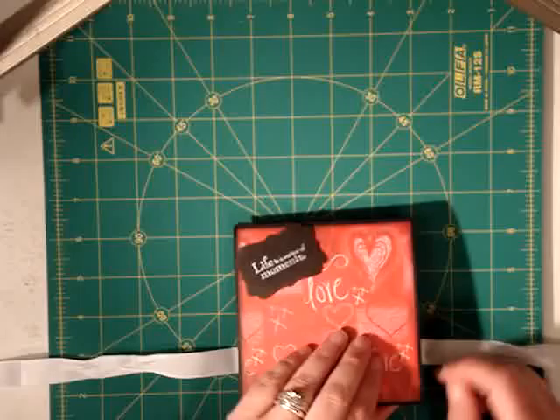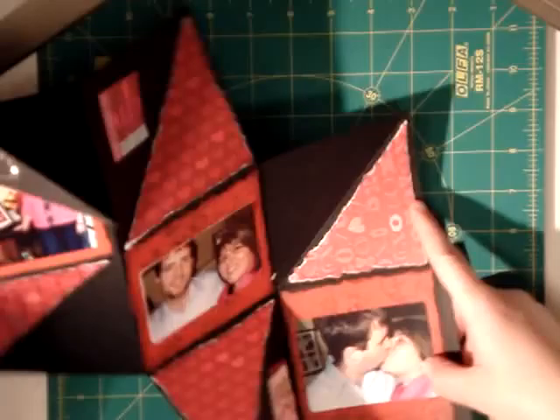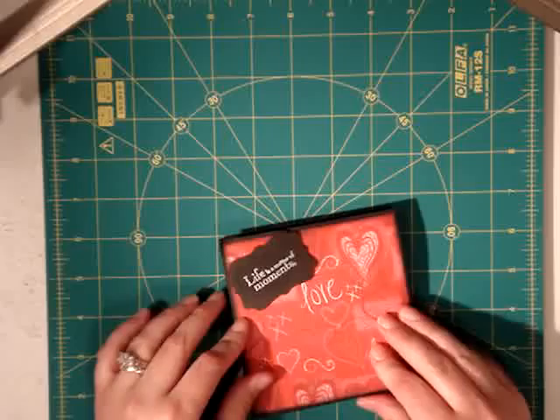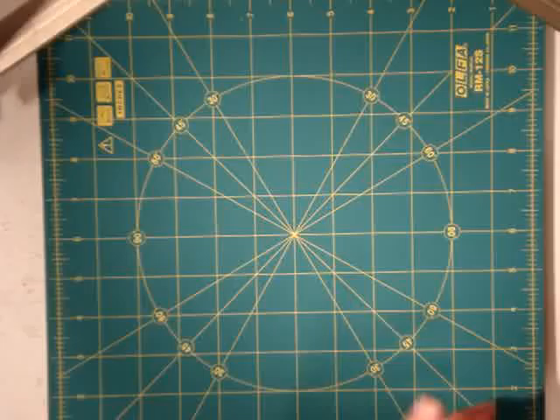This is a mini one and it folds down into a square. Once you open it up, there's one square and it opens up pretty big. There's another square and then the last square. This one I made as an example — it's a Valentine's for my husband. You put pictures in here, you can add little folds and flaps to do all kinds of neat little things. Once you're done with it, it just squashes back down to this little thing. So it's like a little accordion-style album.